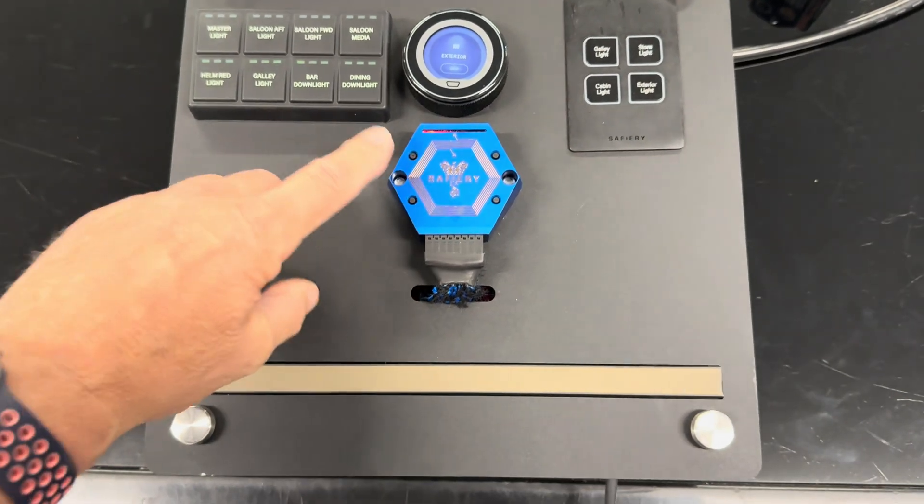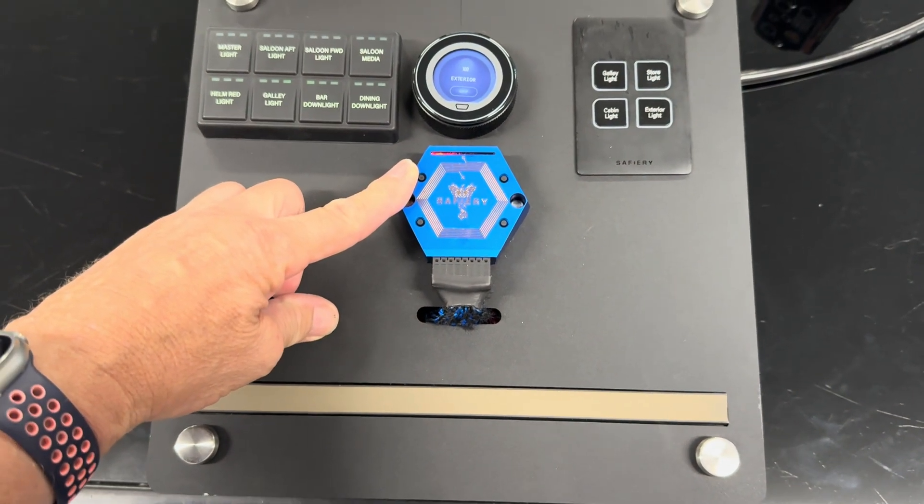Hi, Bruce from Safari, and we've got our Starlight demo board here. I'll quickly run through it.